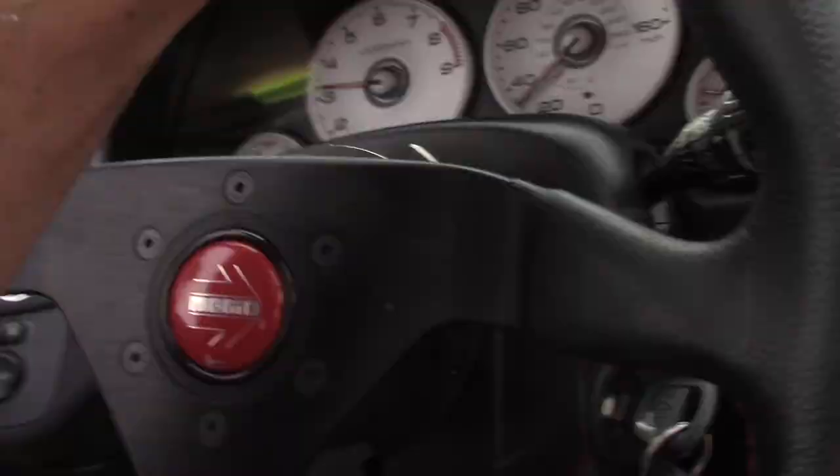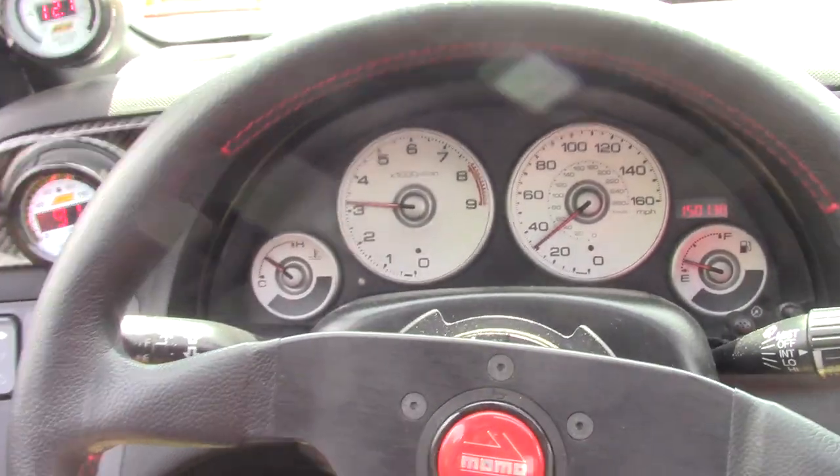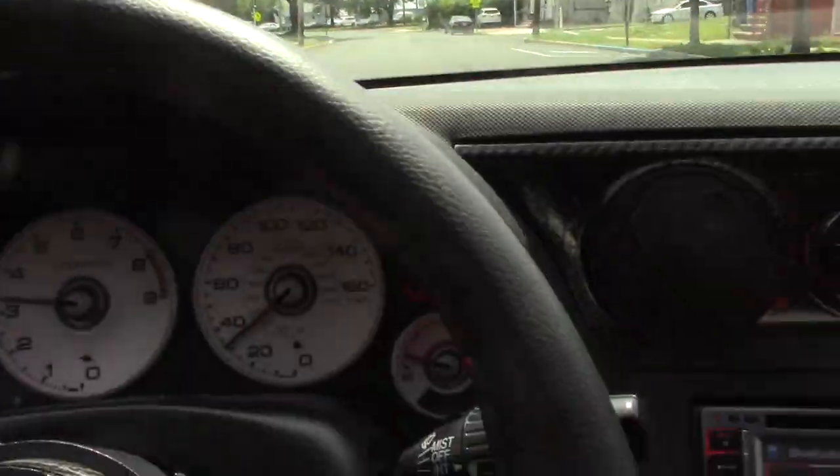Immediately what I'm noticing is the back is a little hoppier, which I kind of figured — it's just going to bounce a bit more because it's stiffer. It's not horrible though. The car also just needs an alignment so bad — I let go of the wheel and it wants to go left. I'm already going left, so the whole reason I really did this was I need to get that alignment done.